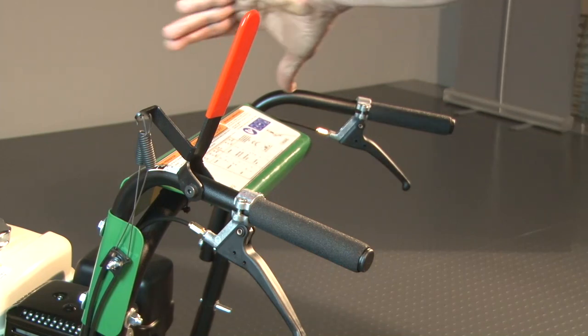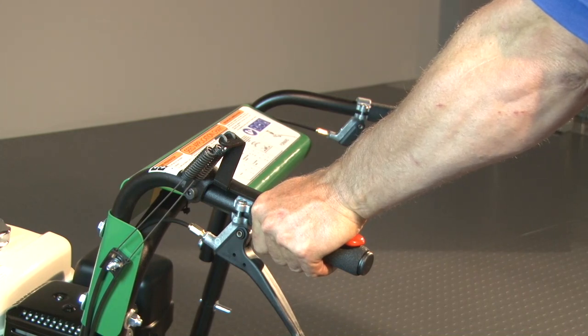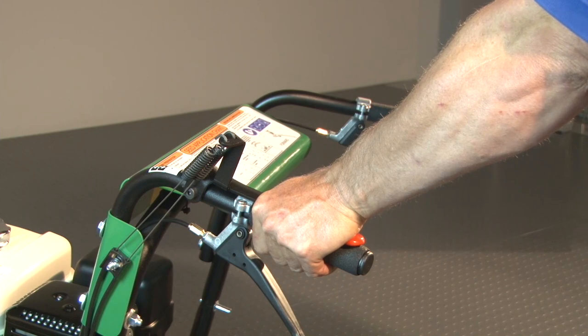To engage the cutting blades, fully depress the red lever on the left handle. When the cutting blade is engaged, seed drops automatically via the auto drop feature. The unit can slice and drop seed in both forward and reverse drive.